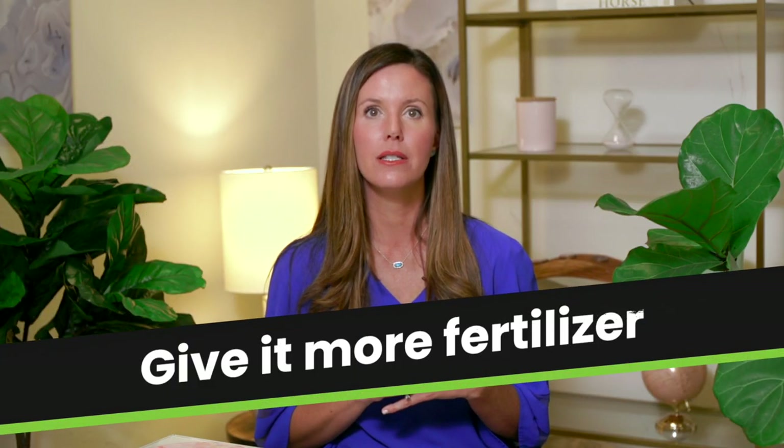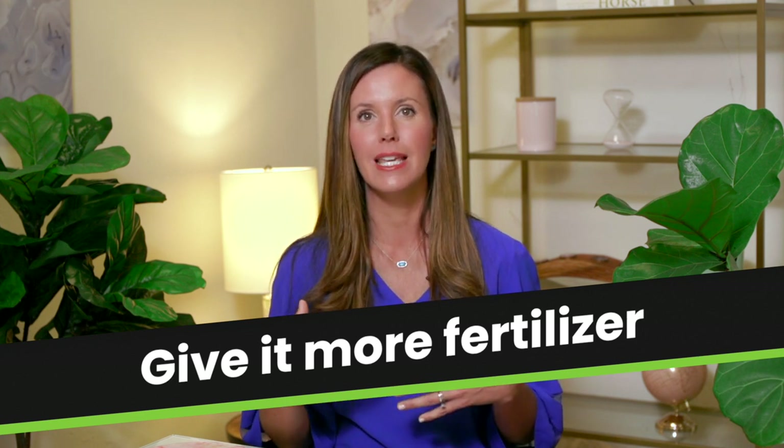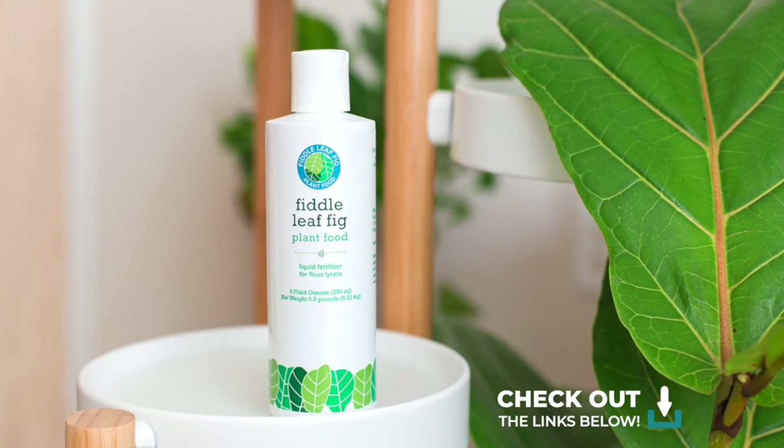The next thing you're going to want to do is give your plant some more fertilizer. A lot of times plants get leggy because they're trying to grow but don't have the nutrients they need — they're basically starving. So fertilizing on a regular basis is really important. We make fiddle leaf fig plant food where you can use one teaspoon every single week so that your plant gets a slow, steady burst of fertilizer instead of once every six or eight weeks, so it always has the nutrients it needs to grow strong.